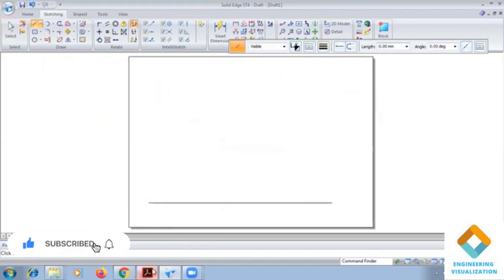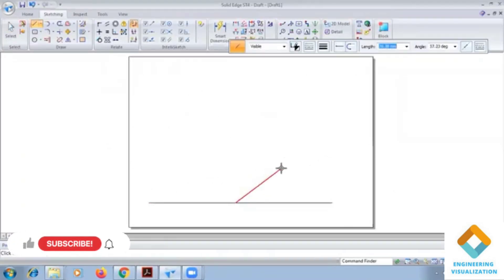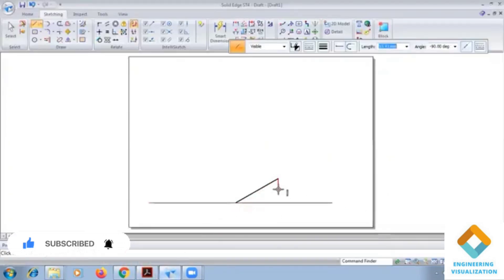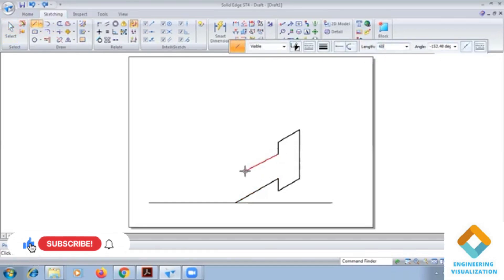So from this end, let's try again. 60 length, angle 30. Next it is vertically downward by 50. Again here 30, angle 30, vertically upward 60. Here in this direction again it is 30, vertically downward 15, and here 60. And then finally, 60 at angle 150.